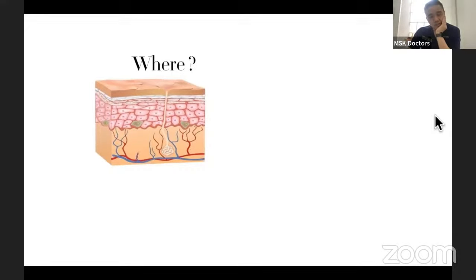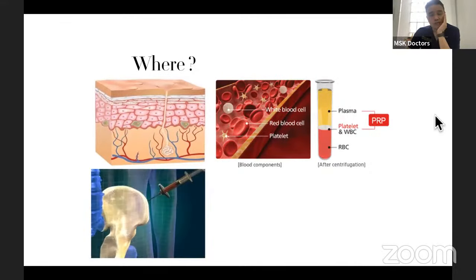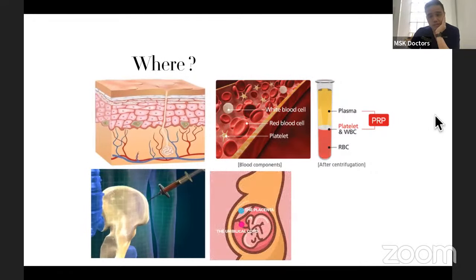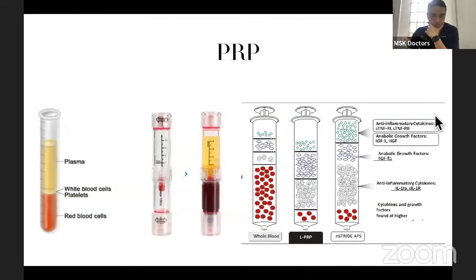In terms of cells, where can we get cells from? We can get them from skin, blood, bone — which some call B-MAC — placenta, umbilical cord, fat, and also from cartilage itself and from a donor. First of all, let's go and talk about PRP.